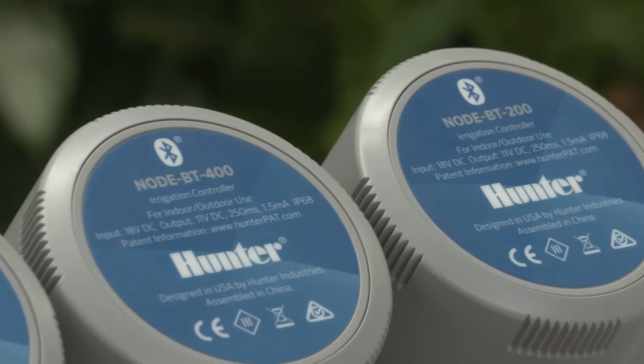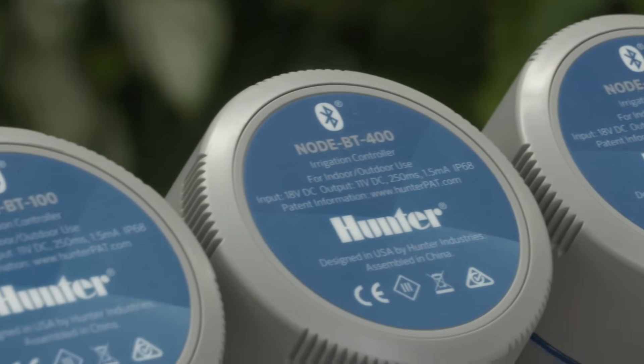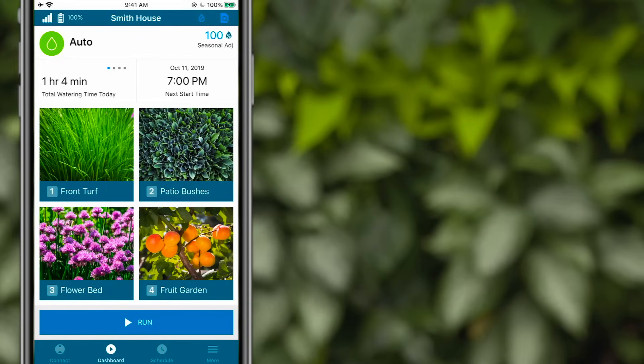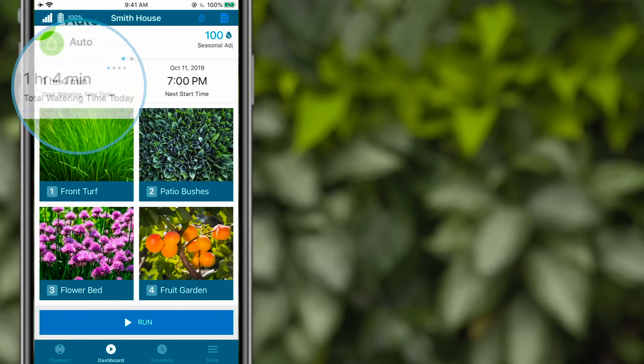This is a perfect solution for LEED buildings, greenhouses, and commercial projects. With Node BT, scheduled maintenance is easier than ever before. The in-app dashboard displays the current controller status, the next station start time, and total watering times cumulatively or by program.